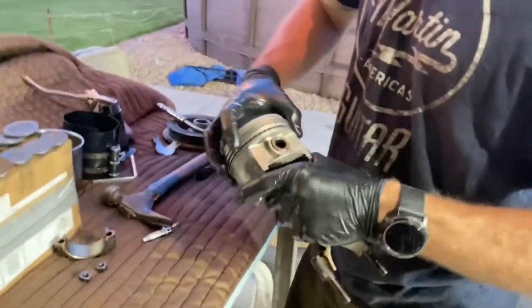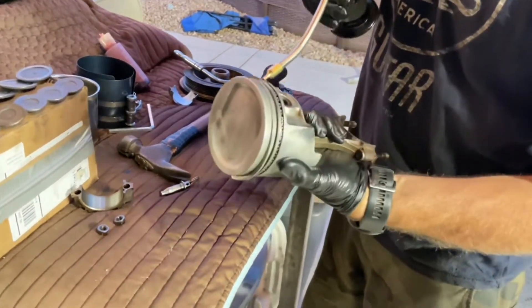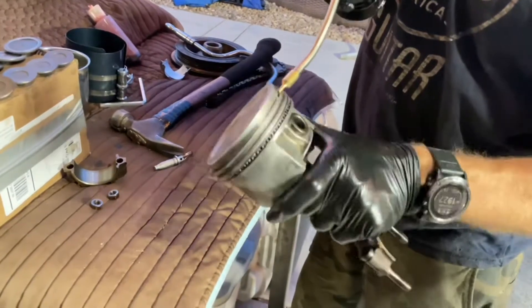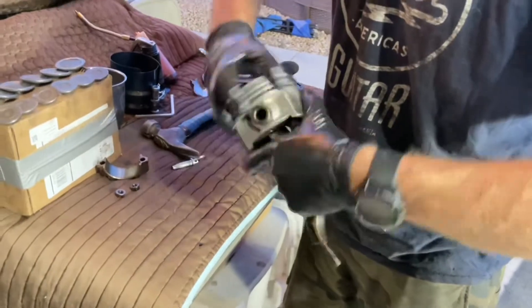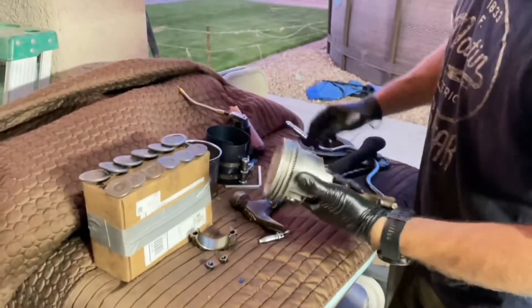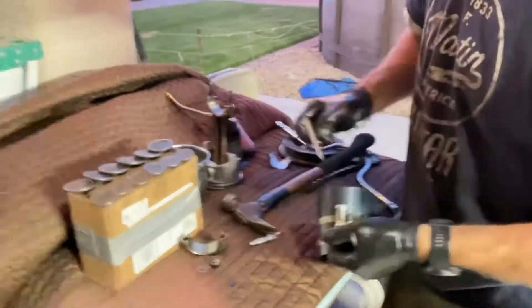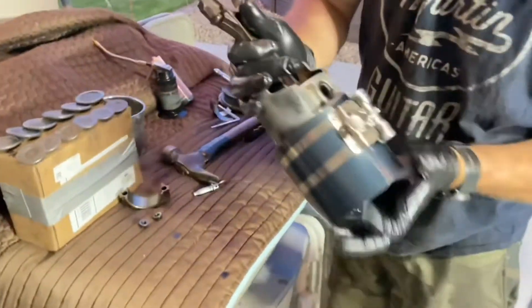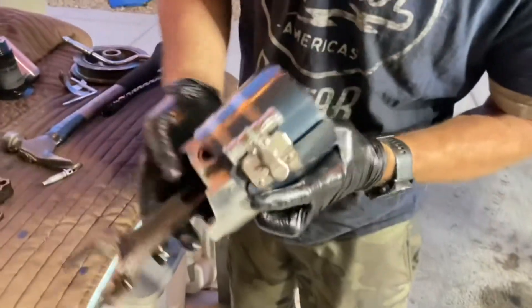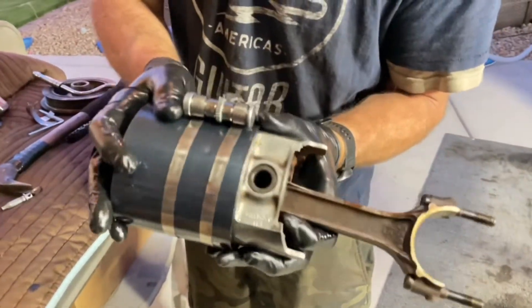Next we put oil onto the rings. This waffle ring just eats up the oil and holds so much of it. Put some on the top as well. You want to do this because when you run the engine by hand — not starting it, just turning it by hand — you don't want it to scratch up your cylinder bores. After you get oil all on, you put the ring compressor tool over the rings and make sure the bottom of the tool covers the last ring.